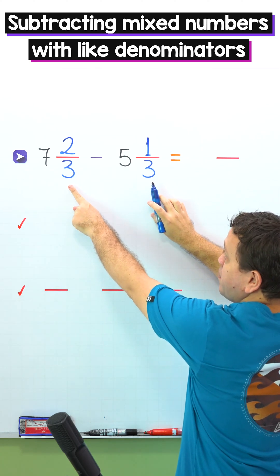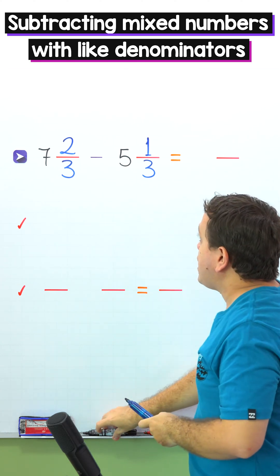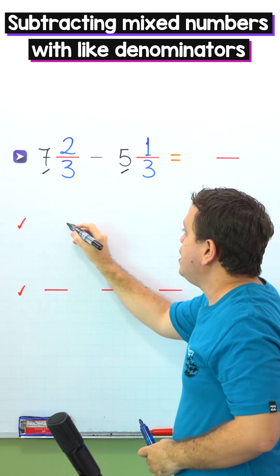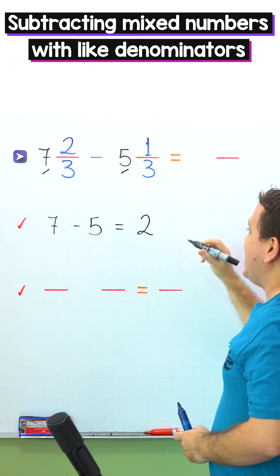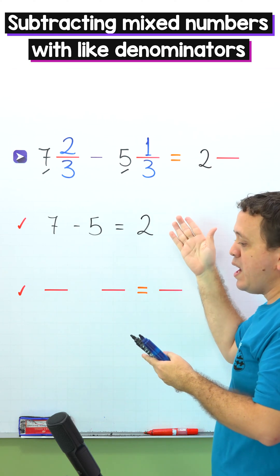As you can see, these two mixed numbers have the same denominator. To find the difference, first we need to subtract the whole numbers. The whole numbers are 7 and 5 in this problem. So we put 7 minus 5, and 7 minus 5 gives us 2. Next, we put 2 in the answer. We have the difference of the whole numbers.